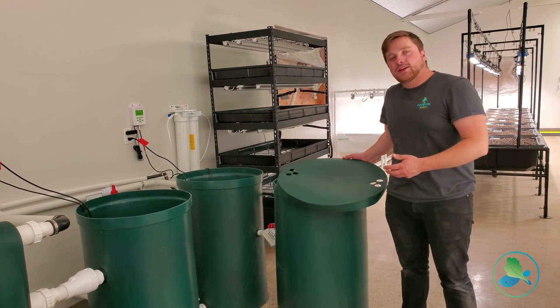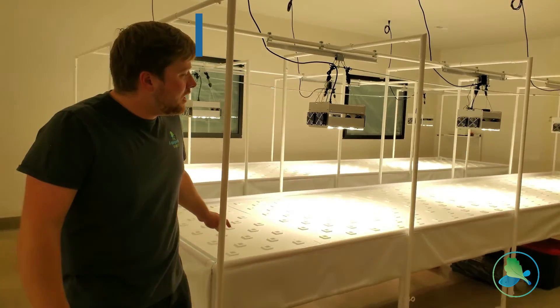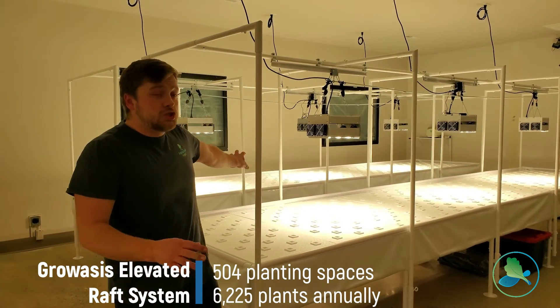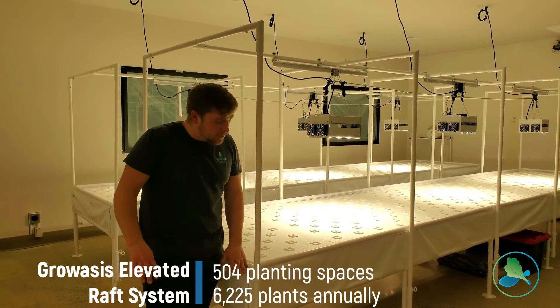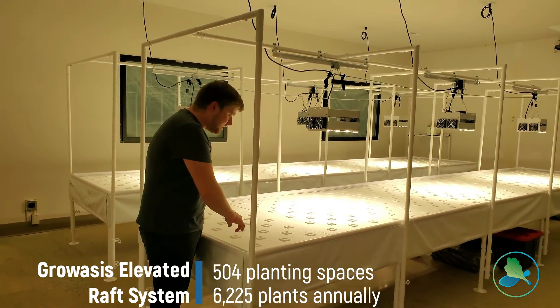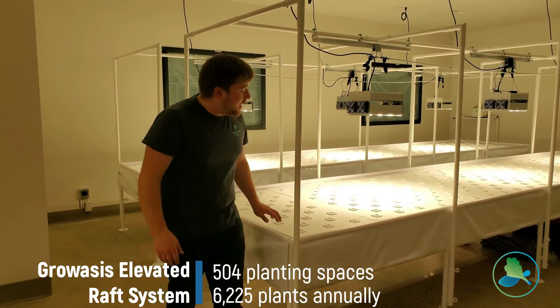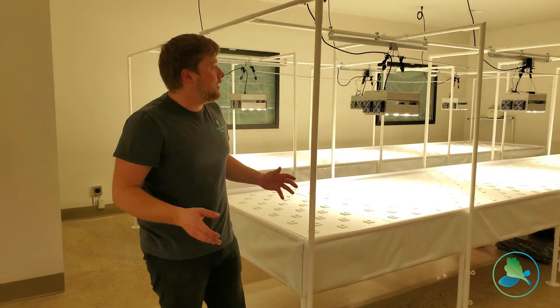That nutrient-rich water is actually going to our plant system as a great nutrient boost for our plants. This is a four-foot wide, 20-foot long setup. We have two of them. As you can see, it's about 30 inches high — really nice for working on your plants. There's no bending over, so it makes life on the farm very easy for you.